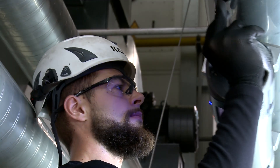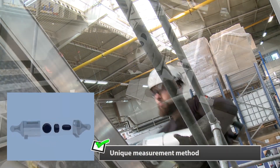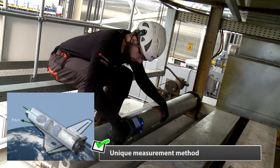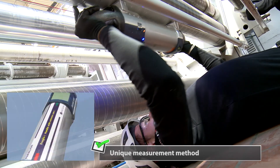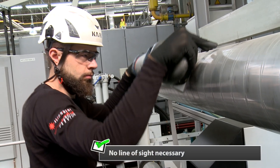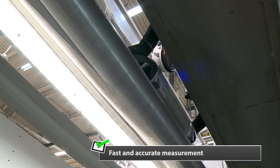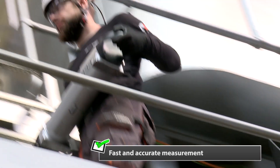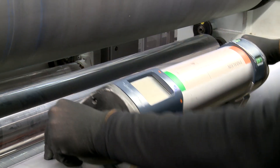Our engineers Frank and Mike begin the measurement of roll parallelism. Paraline is a unique measuring device using three gyroscopes to measure on three axes the relative position in space. Unlike traditional systems, no line of sight to the rolls is needed. The system is very fast — 50 rolls can be measured in one working day. The results are very accurate and not influenced by external factors like temperature.